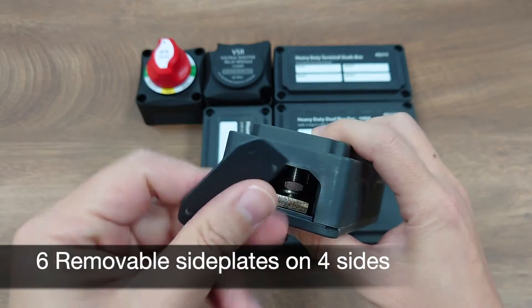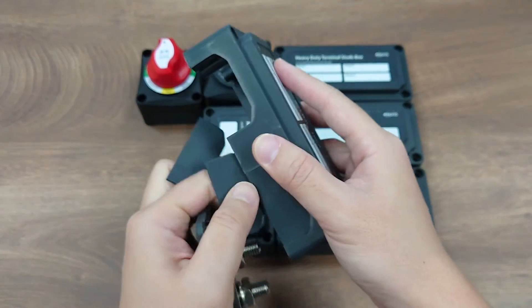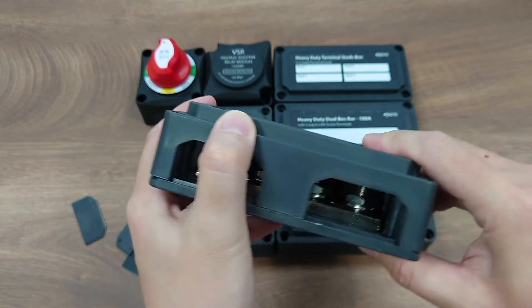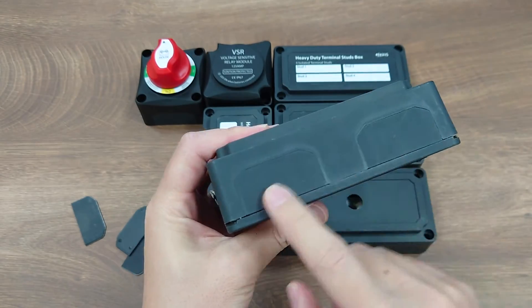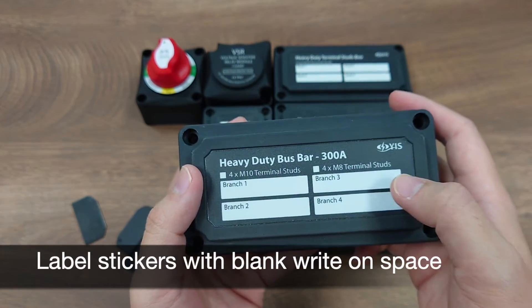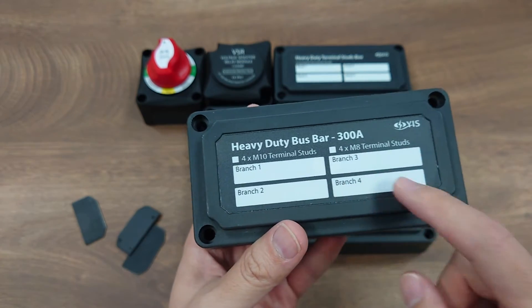The modular box has six removable side plates on the four sides, so you can easily remove the side plates on the side where cables come in and out and still cover the rest. There are also labeled stickers with blank writing space on the top, to allow easy labeling for each block and branch.